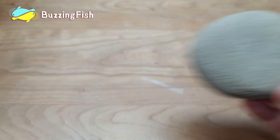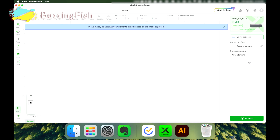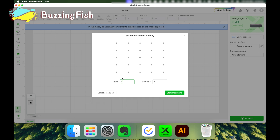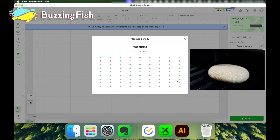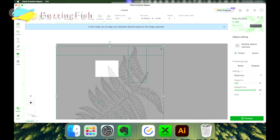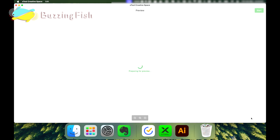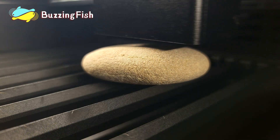The fourth unique feature of the P2 laser machine is 3D surface scanning. Select the curve process option. First step: determine the area to be scanned. Second step: capture the object's 3D surface through scanning. Third step: the laser head automatically focuses based on the scanning results.